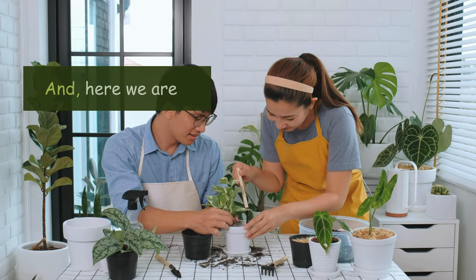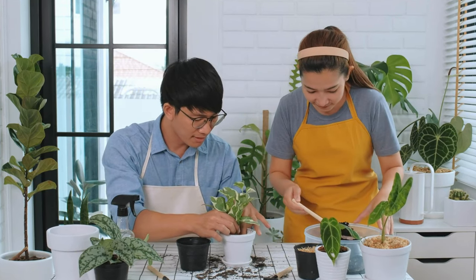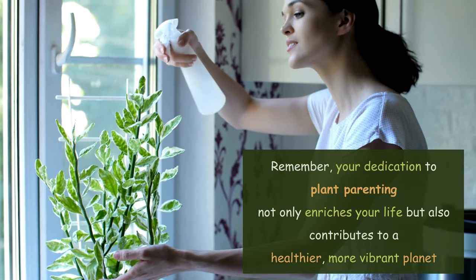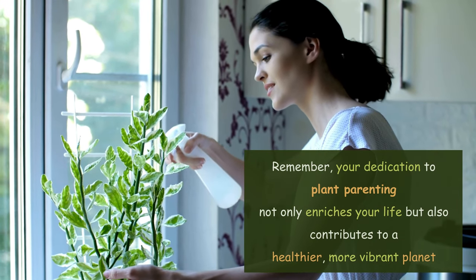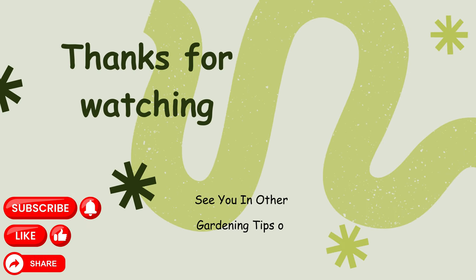As our journey together comes to a close, we want to express our gratitude for joining us on this adventure. Remember, your dedication to plant parenting not only enriches your life, but also contributes to a healthier, more vibrant planet. Don't forget to subscribe to our channel for more insightful tips, like this video if you found it helpful, and share it with your friends to spread the joy of plant parenting. Feel free to leave any questions or comments below — we're here to help. Thank you for being a part of our community. Until next time, take care of yourself, your home, and of course your beloved houseplants.